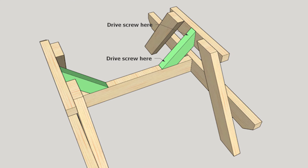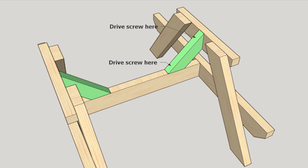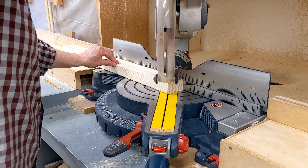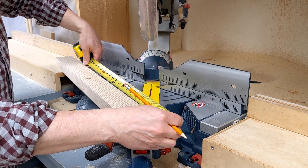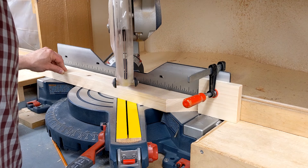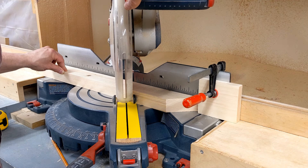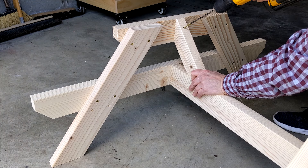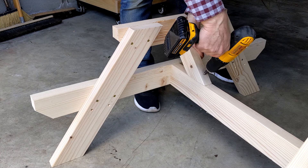The leg assemblies are stabilized with braces made from a 2x3. I forgot to grab one at the home improvement store, so I used my table saw to rip a 2x4 to the width of a 2x3, which is 2 and a half inches. After adjusting my miter saw to 45 degrees, I made a cut on one end, flipped the workpiece, measured 10 and an eighth inches on the long edge, and cut the second 45-degree angle. I positioned the brace on the assembly, drilled a countersink hole, and attached it using two and a half inch exterior wood screws. I repeated this step on the other end and for the second brace.